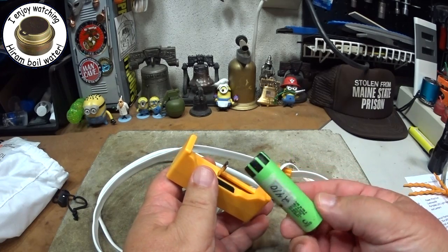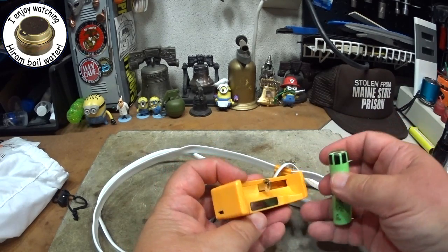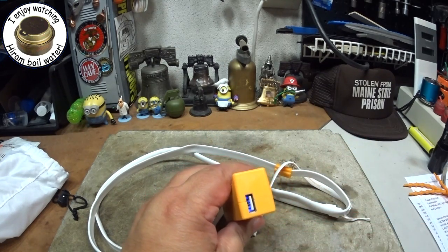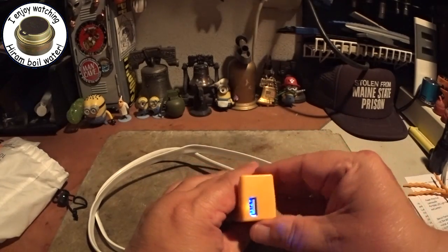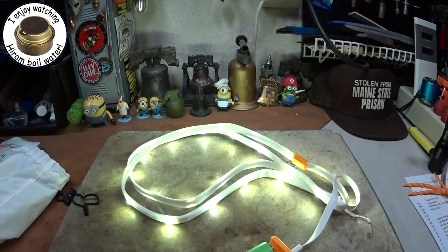In this case I'm powering an 18650 battery with my solar power. Then once you have the charge you just stick the battery in like that. I'm not sure if you can see it here — the little blue light comes out meaning that it's working.